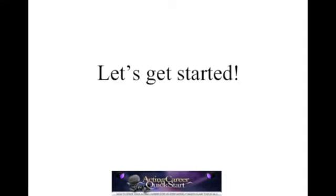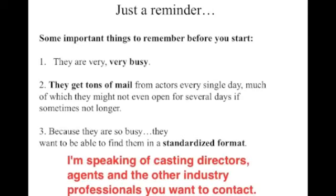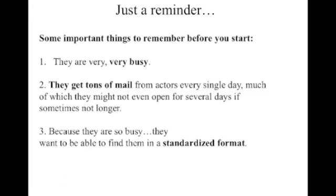Let's get started. Just some important things to remember before you start doing your mailings. These people are busy. They get tons of mail, and they want things in a standardized format. So if they have to look for stuff, if you make them do any extra work, you're lowering the probability that they're going to really look into your materials, do research, call you. If you make them work too hard, they might not do it. You want to make it as easy as possible for them to call you in.